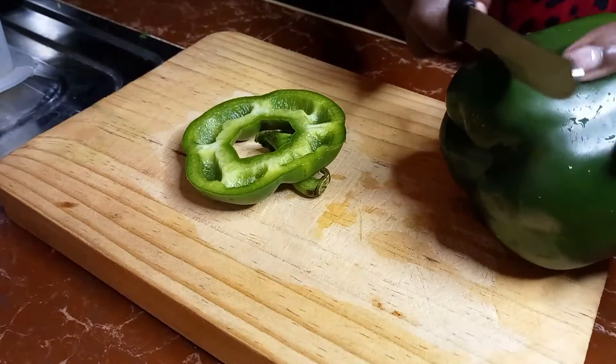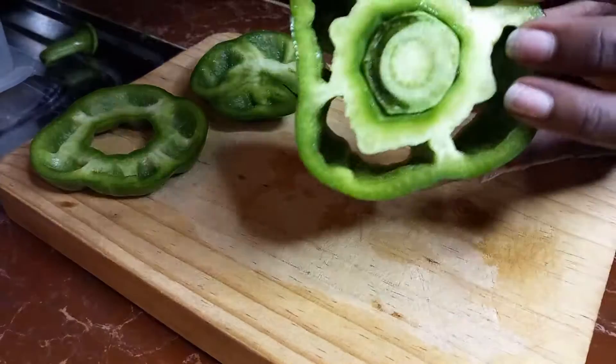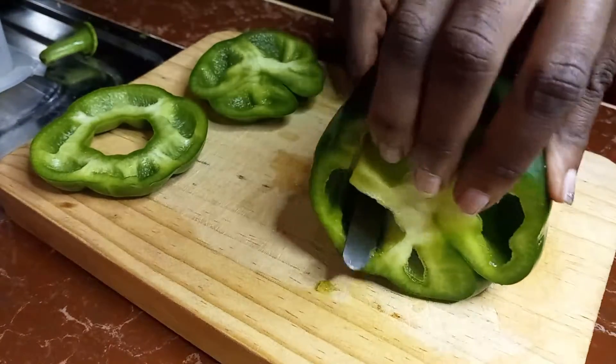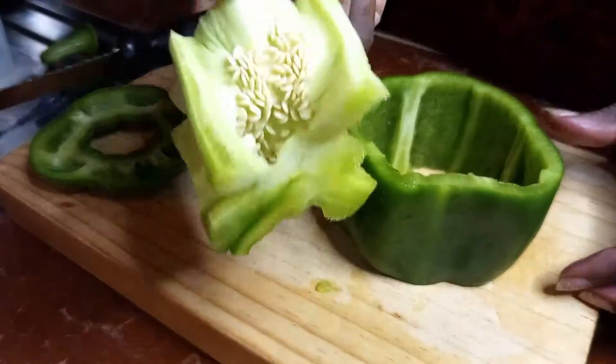So I'm also showing you a hack — this is just to be able to use the entire bell pepper. You take off the middle part.